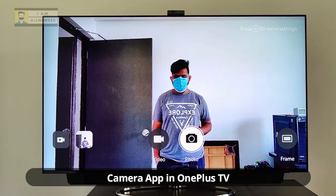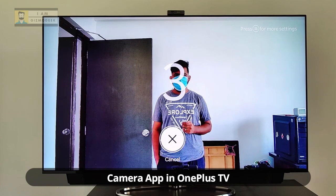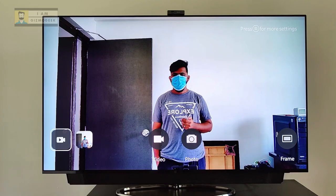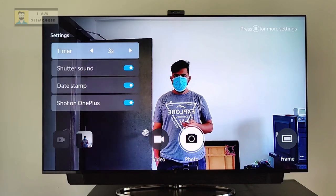Simply select the contact and tap on video call to connect with your friends and family on the big screen. If you have the OnePlus TV Q and U series, you can even capture photos or videos with the webcam using the inbuilt camera app on the TV — pretty useful for a group selfie when someone visits.